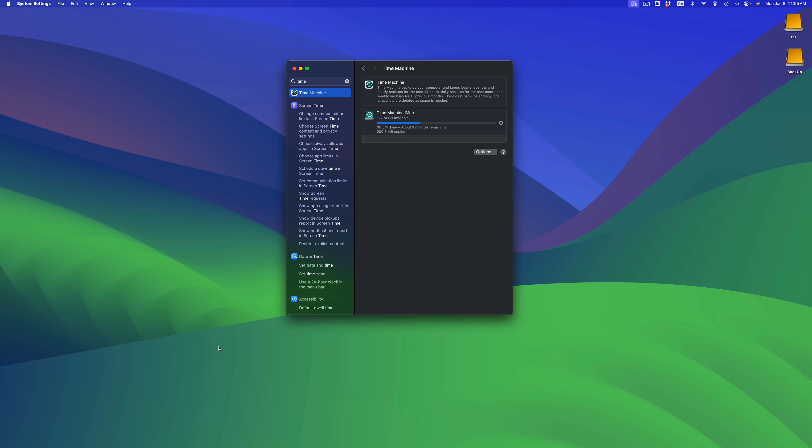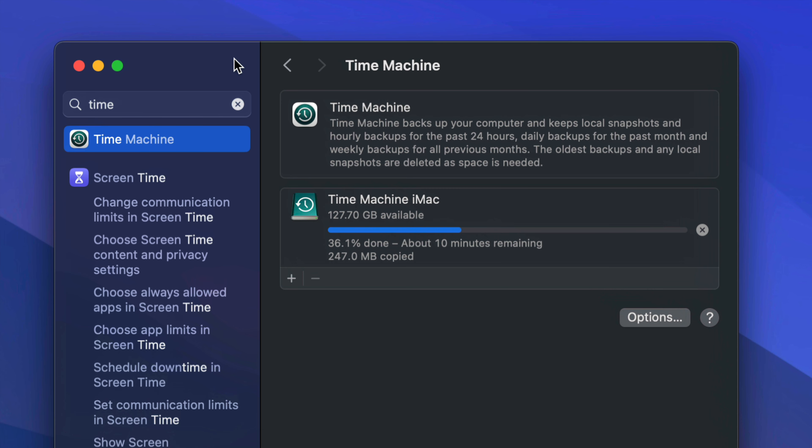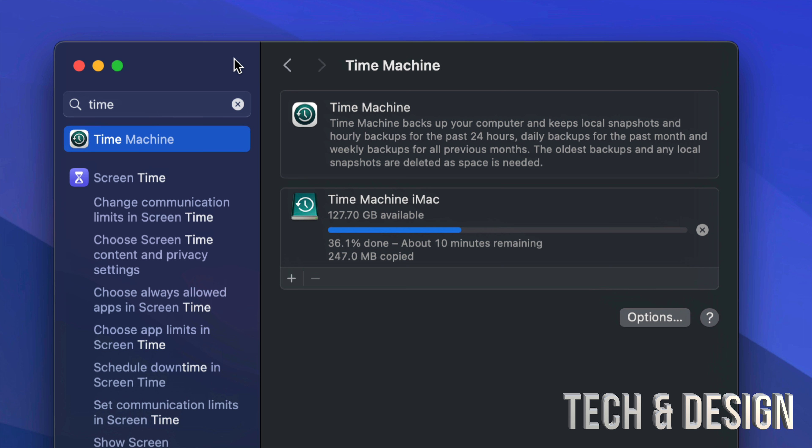That's why Time Machine is the best way to transfer things from one Mac to another. Once you make your first Time Machine backup — which is going to take quite a bit — then make a second and a third. It's very important that you do those three Time Machine backups before you transfer everything to your new Mac. This gives you a backup so that if something goes wrong with your new Mac, you don't have to worry because you have this backup.